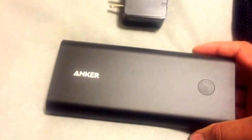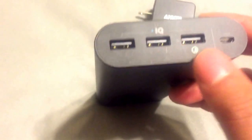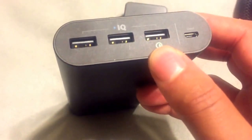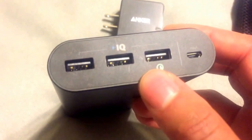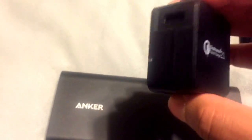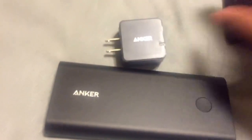Anker has really put their stamp in the battery charging market with this technology — between the Voltage Boost and IQ that they always have, they've upped the ante with the Qualcomm technology. For those devices that utilize it, you can charge really quickly — up to 75% faster, getting up to eight hours of use in some cases from just 15 minutes using that particular port. I encourage you to use the included wall charger because it is a Qualcomm wall charger — eight and a half to nine hours to charge it, and you'll be good to go.